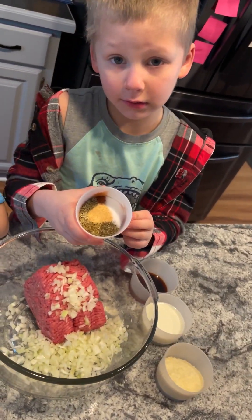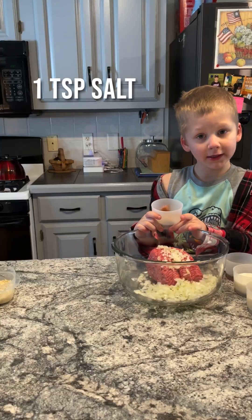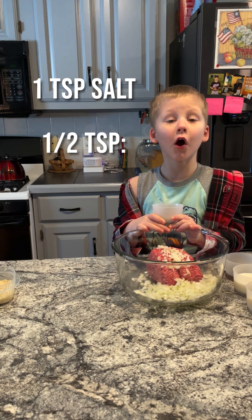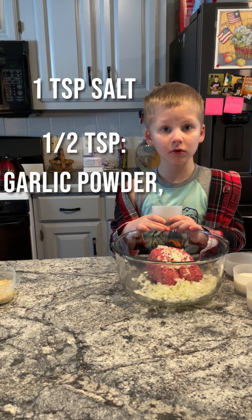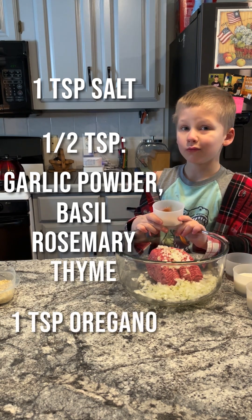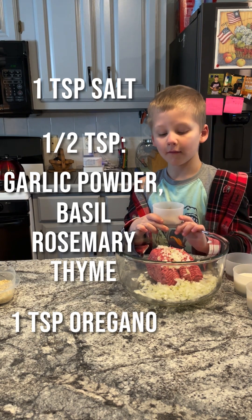Next we're going to add our seasoning. We have one teaspoon of salt, one half teaspoon each of the following: garlic powder, basil, rosemary, thyme, and one teaspoon of oregano.